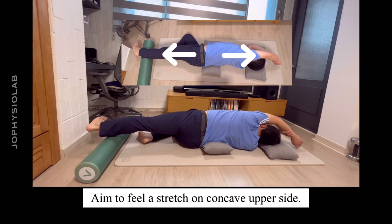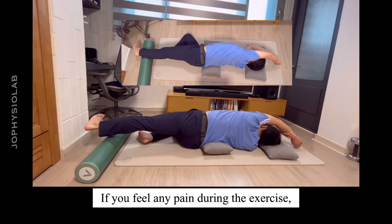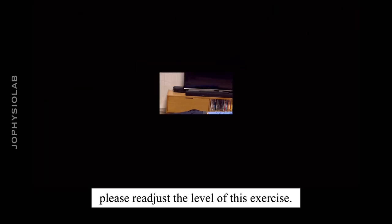Aim to feel a stretch on the concave upper side and repeat this exercise 10 times per day. If you feel any pain during the exercise, please readjust the level of difficulty.